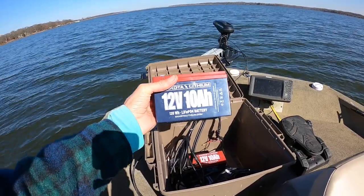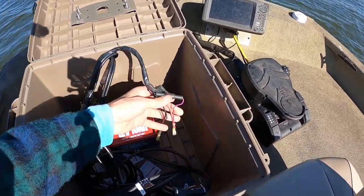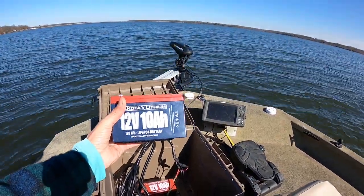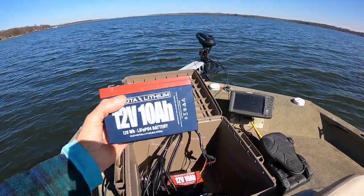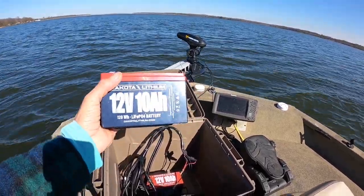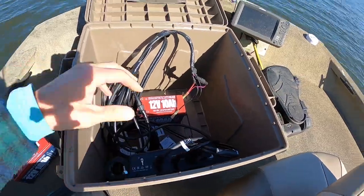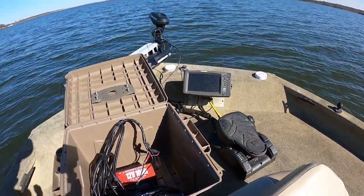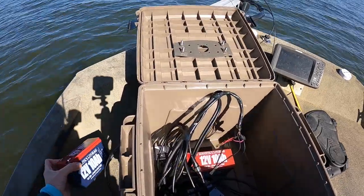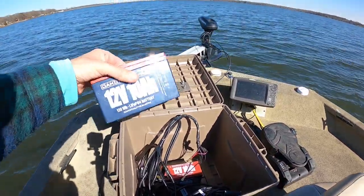I went ahead and bought two of them just in case I needed it — that gives me 20 amp-hours. The way I use this is I've got both my graph and the black box hooked together on one battery, and that battery will last me six hours of solid fishing without turning the unit off. I've got a neighbor who showed me his setup — he has just his black box mounted to it with his graph going to the regular electrical in his boat, and his lasts at least eight hours. I don't fish more than about five hours at a time, so the one battery has worked fine for me.